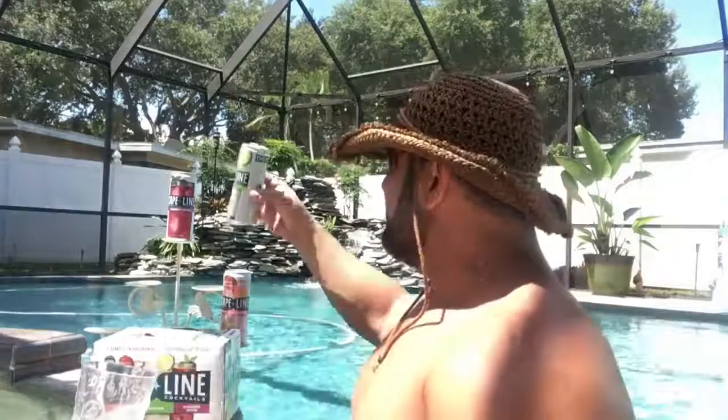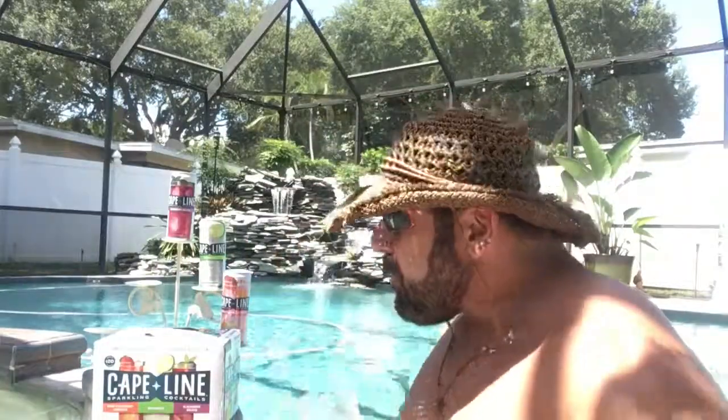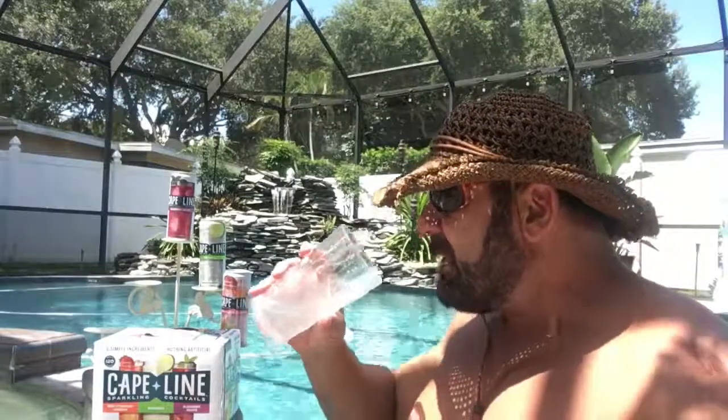Margarita. Now, margarita on the rocks — I like those. I don't know if they're going to pull one off in a can. I'm kind of skeptical, because every margarita I've had that's not real, it's not good. So it's called a margarita tonic — that's what it should be called. Okay, I'm done with that.